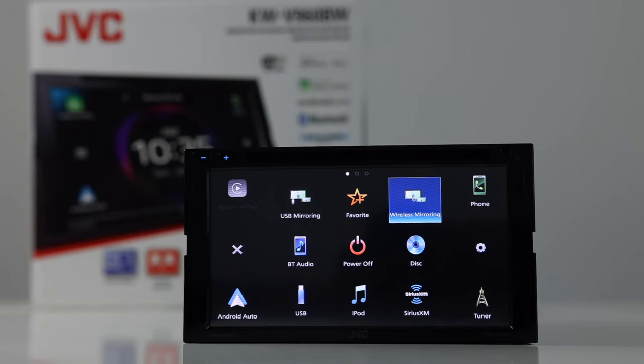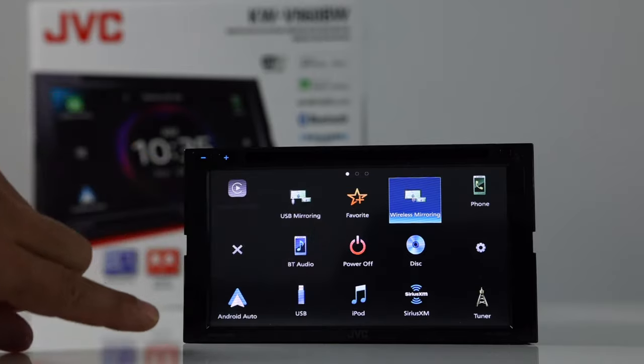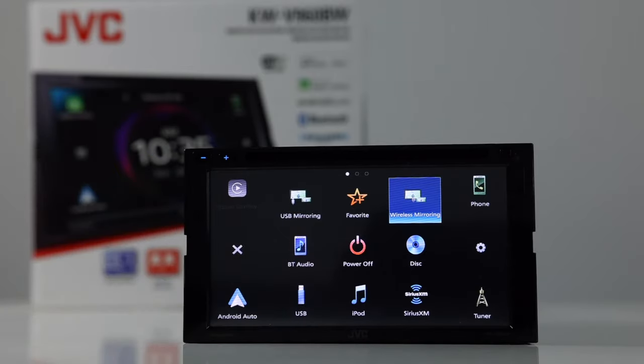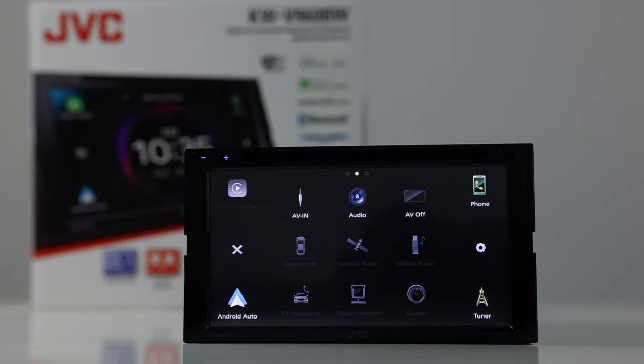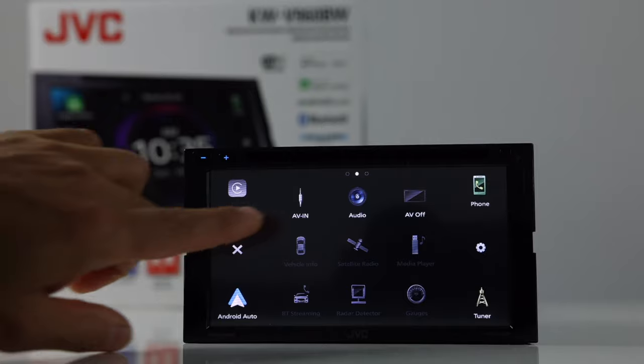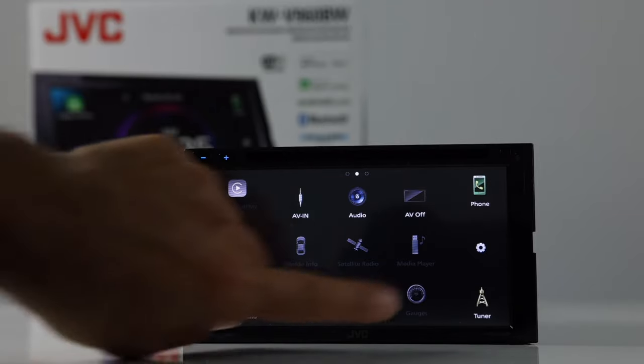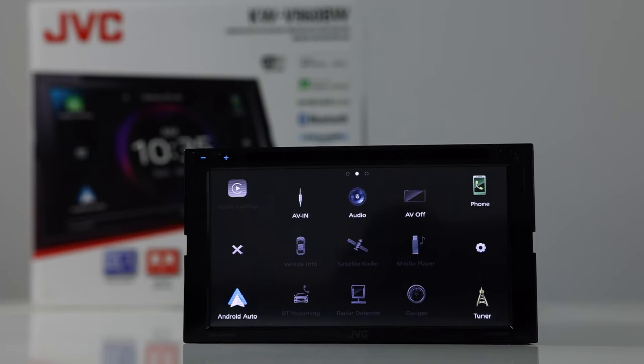Let's take a look at the source menu. Here you have your mirroring options, Bluetooth, USB, iPod, Sirius XM — you'll need to add the Sirius XM tuner for that to work. Disc player, displays, DVDs. You have your AV in, your audio settings, and all these ghosted-out options will appear once you have the iDatalink Maestro piece hooked up.